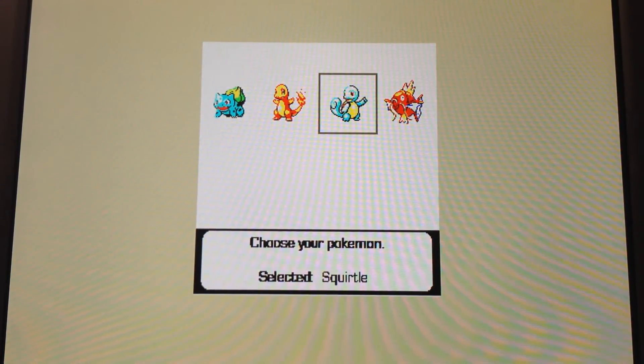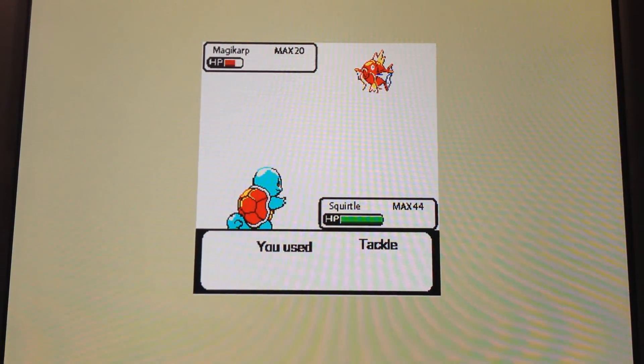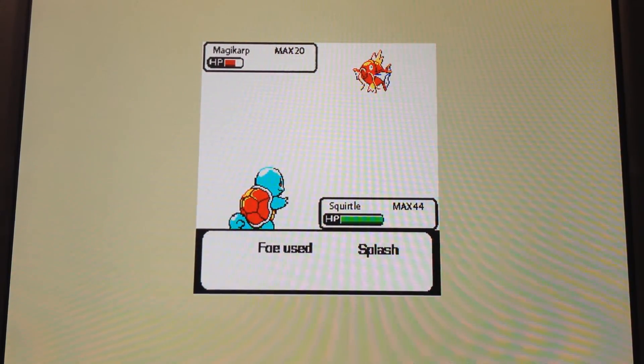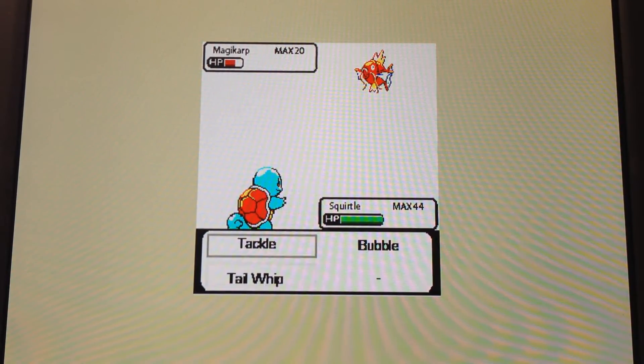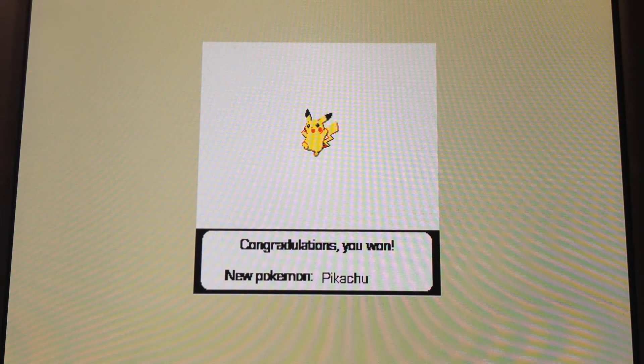We can select another Pokemon and battle again. Oh look, Magikarp. And use Tackle. Magikarp has a higher speed, so you do notice that different Pokemon go first. There is some randomization, so in some cases Pokemon will alternate who goes first. But in this case, Magikarp is actually faster, so it always goes first.